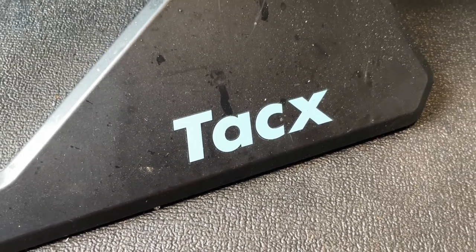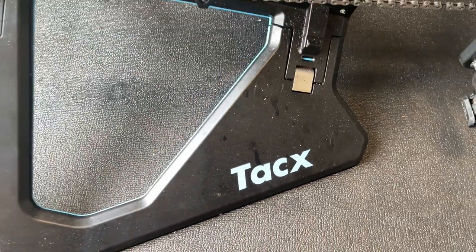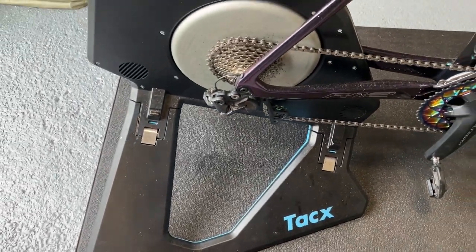Hi everyone, welcome to Kairos House. Today we're going to be doing a review on the Tacx Neo 2 Special Edition Smart Trainer.